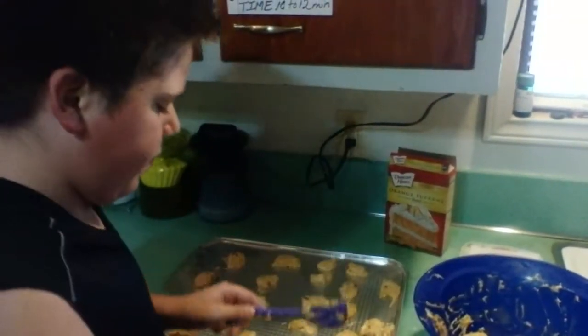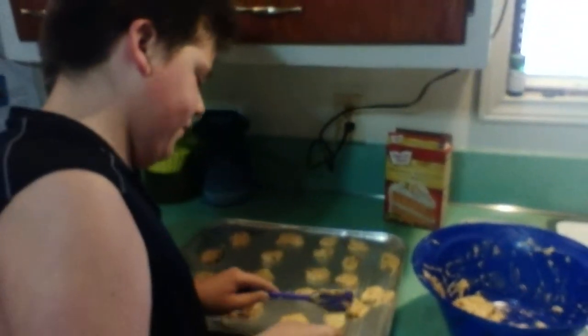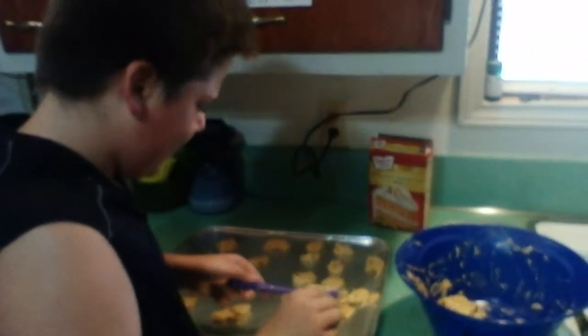You've cooked in the kitchen long enough to know that if you make a mistake it's not really a big deal, right? Yeah.